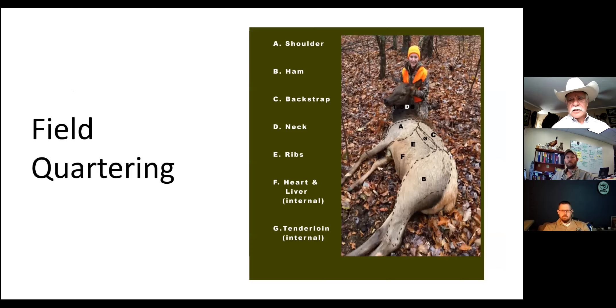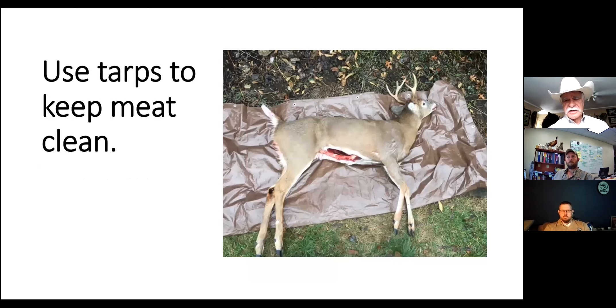For field quartering, this diagram uses a picture of a cow elk - a gal named Mandy shot this elk a couple of years ago. You can see the different cuts: the shoulder, the ham at the butt end, the backstrap which is the column of meat on both sides of the spine, the neck, the ribs, the heart and liver which are internal, and the tenderloin which is also internal - like the backstrap but on the inside along the spine. Some of these photos are of a deer, but quartering a deer is identical to quartering an elk - it's just a lot bigger. I like to use tarps to keep the meat clean.